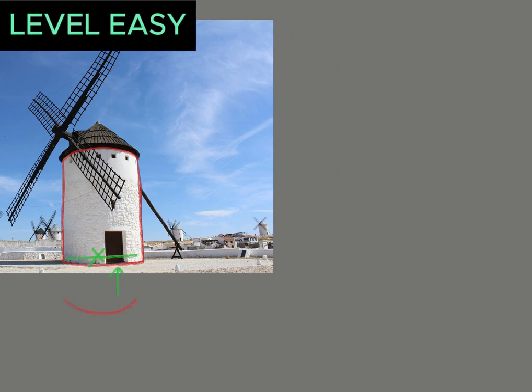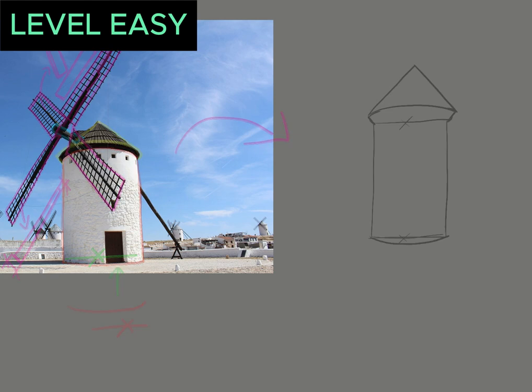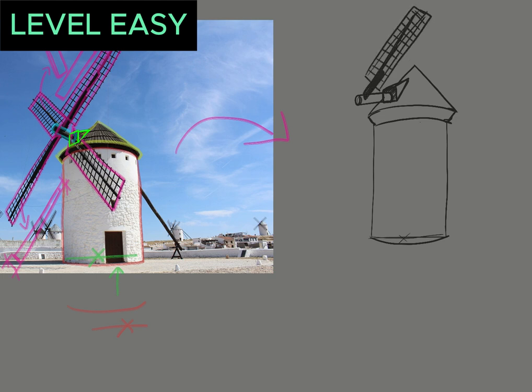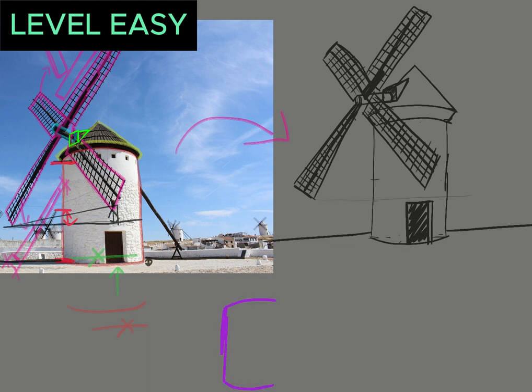Let's jump into it with this first easy subject, which is a mill. Whatever the subject, before drawing the first lines, it is important to observe the subject carefully. This one is basically made of a big rectangle, but with rounded lines above and at the base. For the rest, it is a rounded triangle and then other rectangles for the propeller. It may seem too simple, but it is a very important exercise to progress. This will help us a lot to redraw with imagination and also to draw the subject in different positions than that on the reference images.